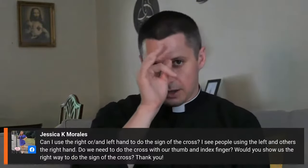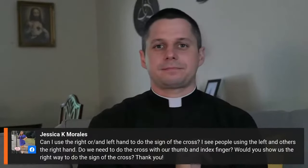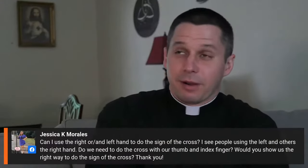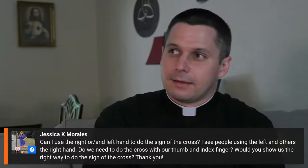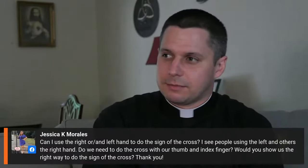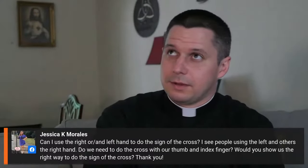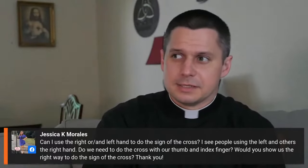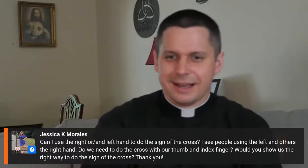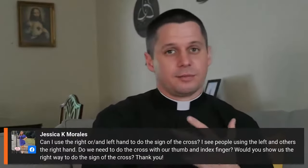They also do the sign of the cross over their head, at the mouth, and their chest, and then they do the whole thing. Through the sign of the cross, free us from all of our enemies, in the name of the Father and of the Son and of the Holy Spirit. And that's a really beautiful thing — it adds a prayer and gives a little bit more clear meaning.